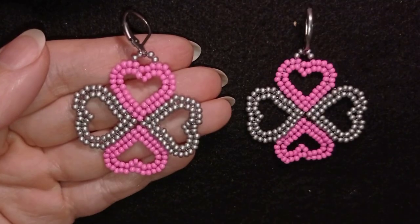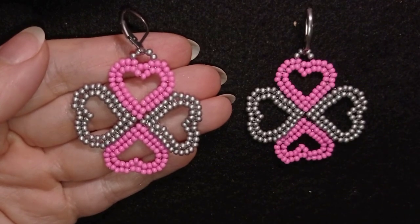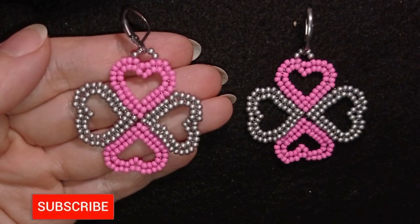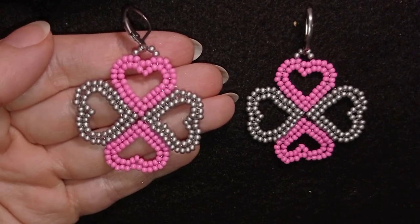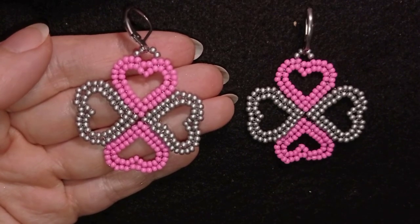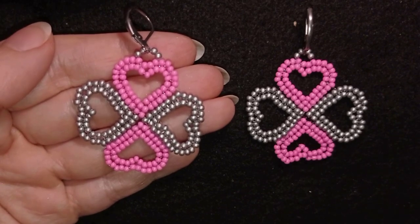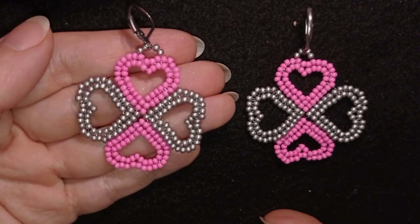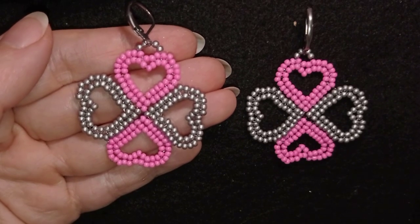My romantic clover earrings are ready! If you like them and want to see more videos like this, it's a good idea to subscribe with the bell, like, and share this video — in this way you help me and motivate me to make more tutorials. Check the description for a full list of materials, Facebook and Instagram pages to share pictures of your creations, link to my second channel with fast clips, and what you get if you become a member. Thank you so much for watching — bye bye!